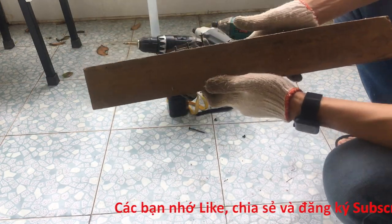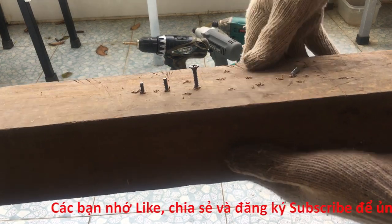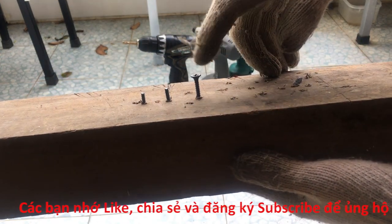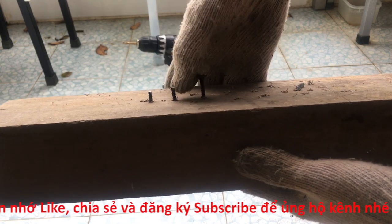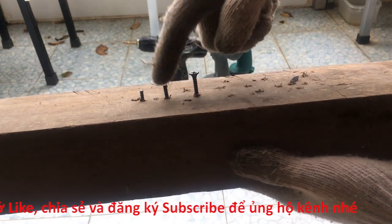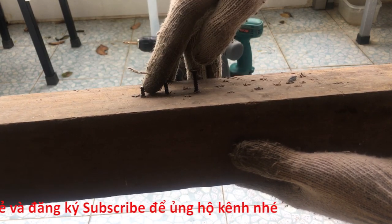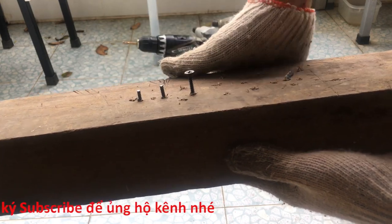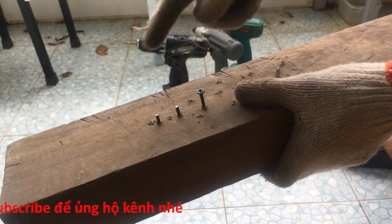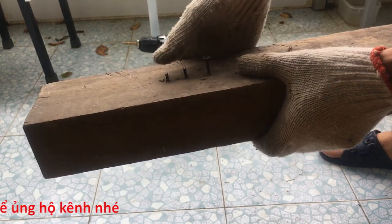Đây là kết quả các bạn. Các bạn có thể nhìn thấy là với con máy Roy Beat nó chỉ bắn được đến đây thôi. Còn con Sheet thì bắn sâu hơn một chút và bị gãy mũ. Đến con Hitachi thì cũng sâu hơn con Sheet một chút và cũng bị gãy mũ. Con Hitachi này cũng mạnh đấy chứ.